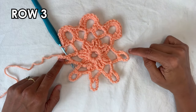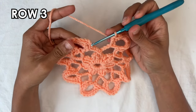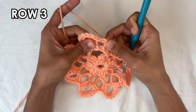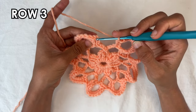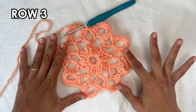I'll see you when I'm done the last loop. I just did the repetition all the way around. Now to end, we're going to do a slip stitch into the top of the chain three that you started with — insert your hook, grab the yarn and pull through to close. And this is the end of row three.